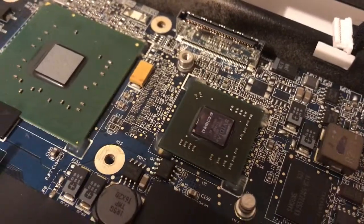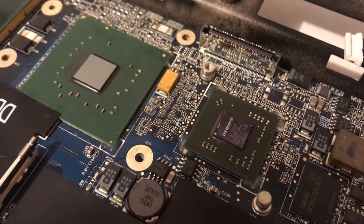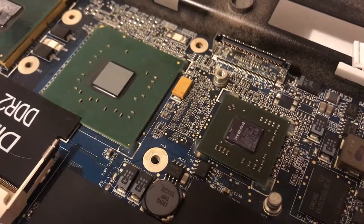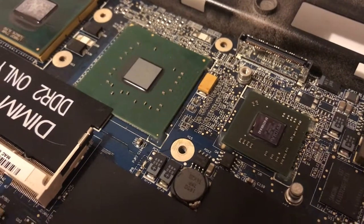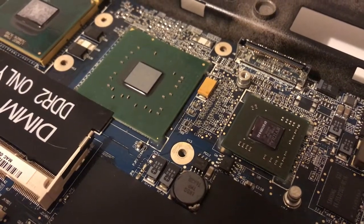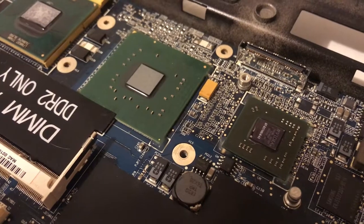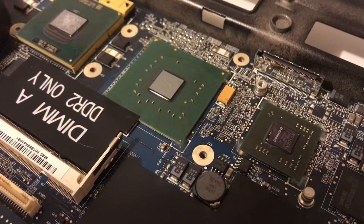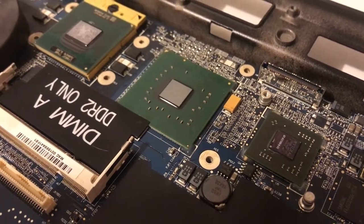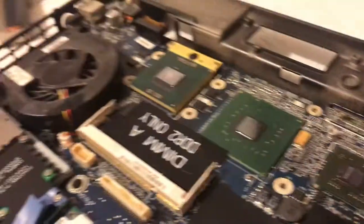So if you've got one of these that's still working, you might want to check that and make sure the heat sink is secured, because this one definitely wasn't — and it has failed. It's now scrap and we're parting it out.